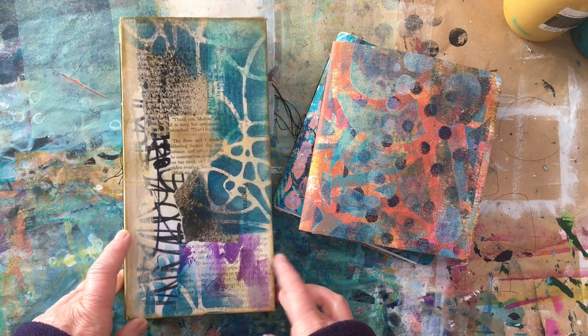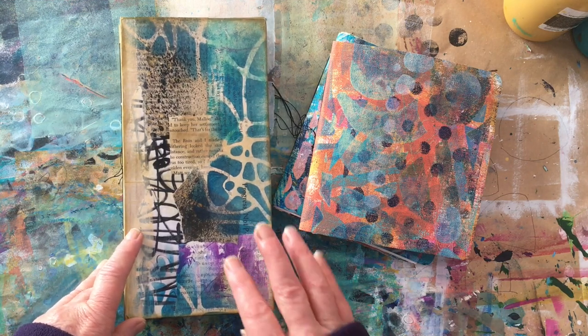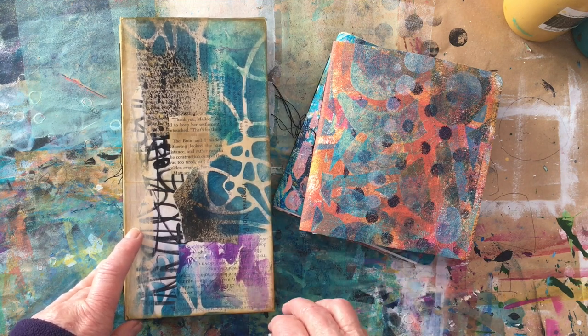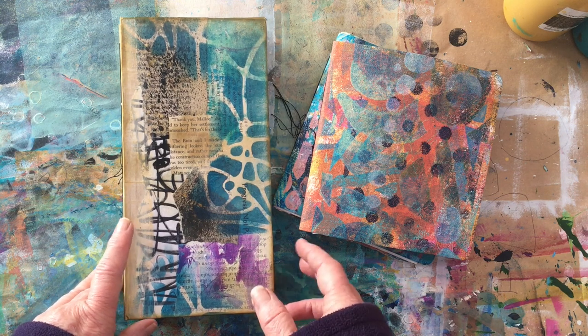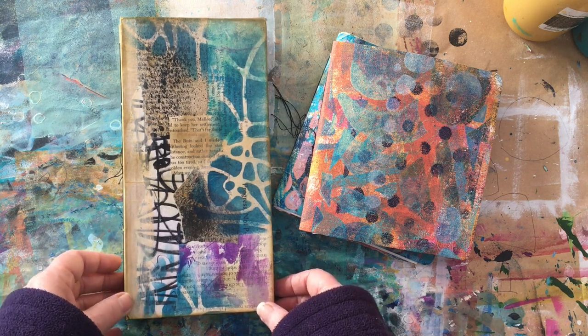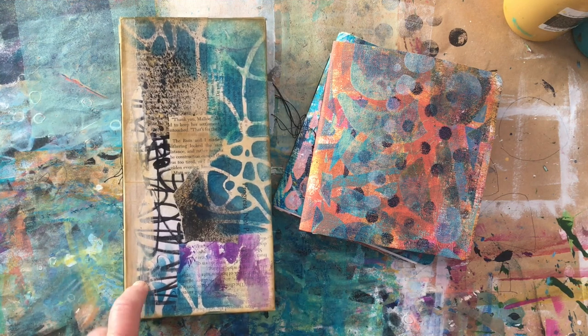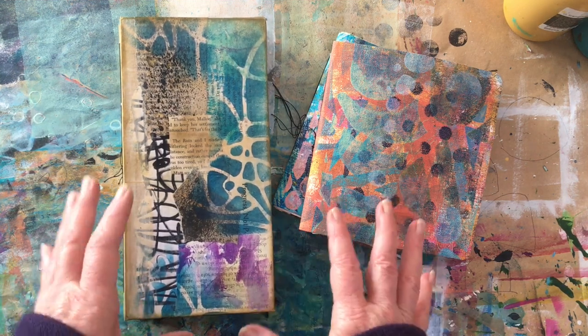Hi, I'm Sharon and welcome back to my channel. In this video I wanted to come on and show you some of the recent art journals that I've put together. I'm having a lot of fun at the moment with a lot of experimenting.